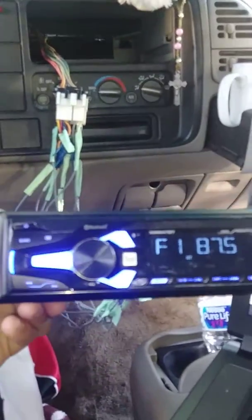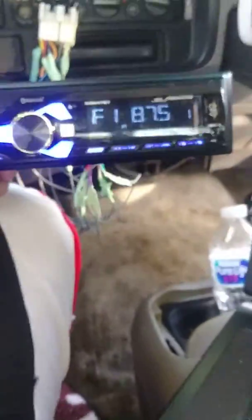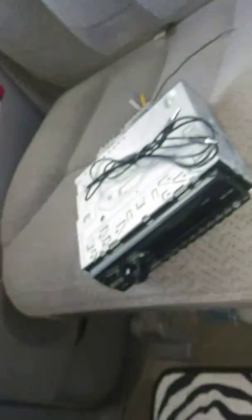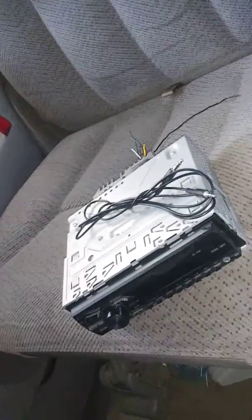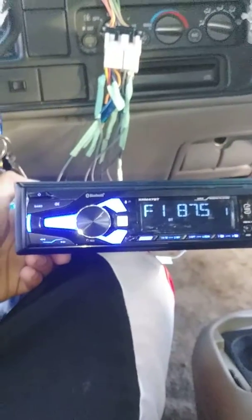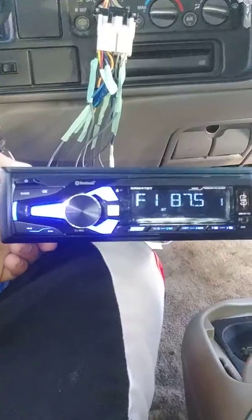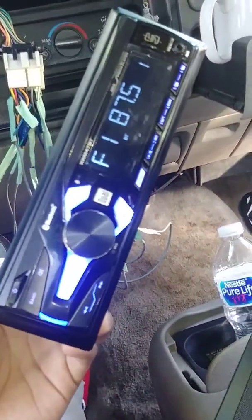That's the new radio I put in the truck — it's a dual radio. I like this radio because the one I have sitting right there only has auxiliary, that's it. But I want one that has Bluetooth because whenever I'm driving I don't want to be messing around with an auxiliary cord — besides, they short out too fast. So I decided to put my other radio that I have lying around back in.